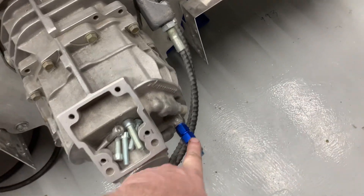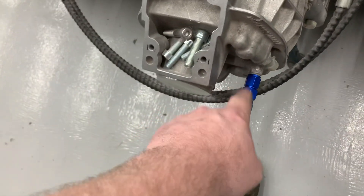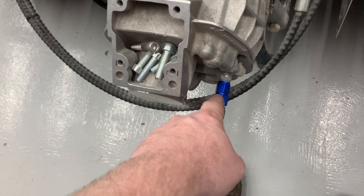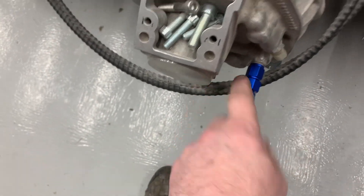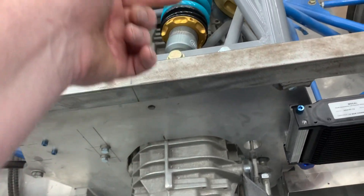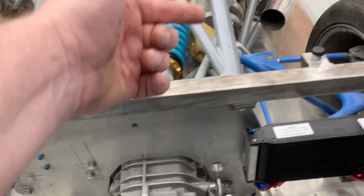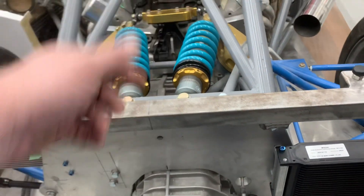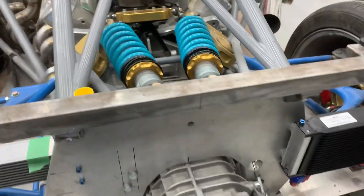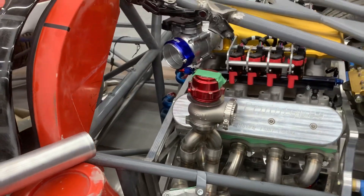Before it pops back into the gearbox, there is a one-eighth fitting on this - I couldn't turn it the other day. There's a hole here to measure temperature or probably just pressure before it goes in. It feeds the oil back into the gearbox via a bar or tube that goes all the way through the gearbox with holes drilled at each gear set, feeding oil into the gear sets. The holes are staggered - smaller at the front, bigger at the back - so you don't get more flow out of the first one. That was done by California Motorsport, so they should know what they're doing.